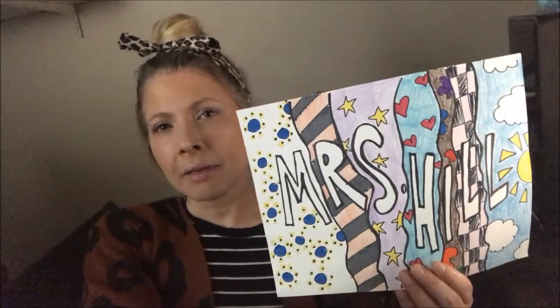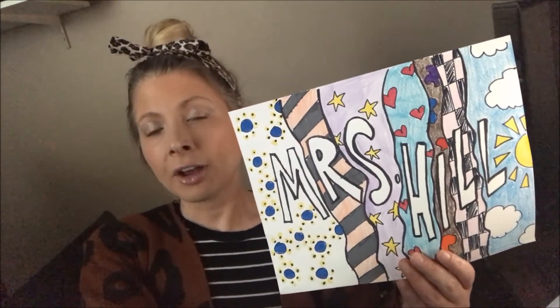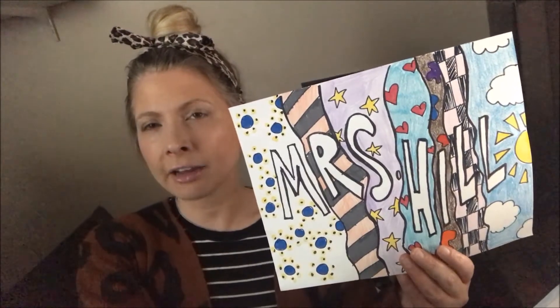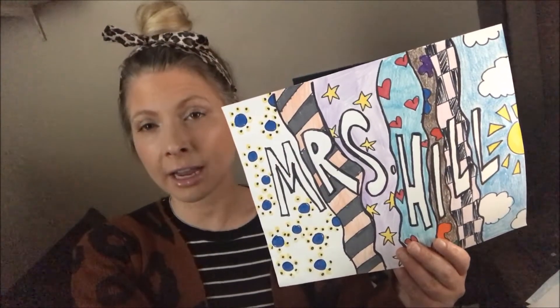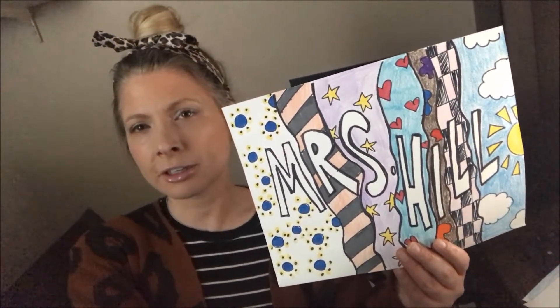I'm going to tell you the two new projects you could add on — this should take you through the month of April, one due this week and one due next week. The first one: you take your name and write it out. You can just do your first name. If you're able to turn them into bubble letters, try to do that. Then separate each letter and put a different pattern behind each letter. Make sure you're filling the space, and if you have coloring materials at home like crayons, colored pencils, or markers, use those to add color.